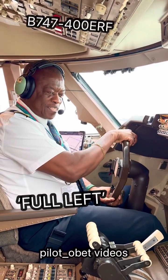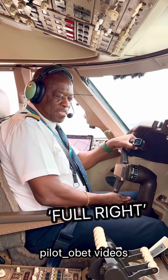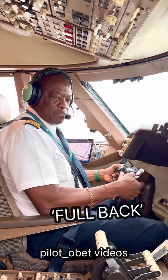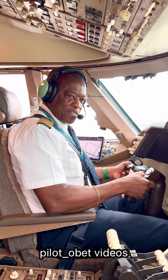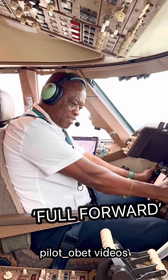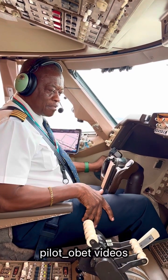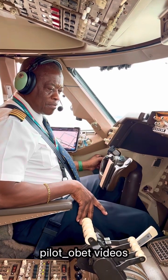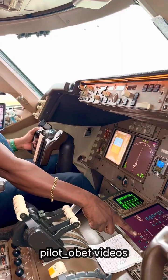Full left. Neutral. Full right. Neutral. Full back. Full forward. Neutral. Full left. Full right. Make sure that's controls. Neutral.